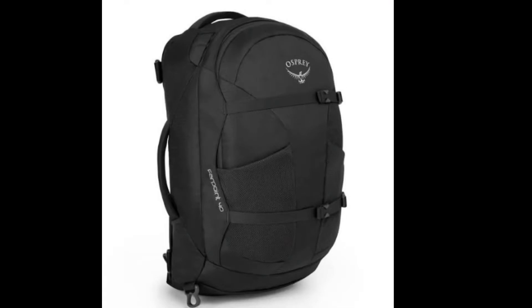Another feature it has is this carabiner hook. If you've got a backpack like the Osprey Farpoint 40, you'll know the two front pockets when it's full can't fit a bottle, so you can hook this onto the side rather than trying to put it in the bottle holder itself — a handy little feature. The straw itself also comes off so you can clean it; if it gets gunky you can clean it out, which is nice.